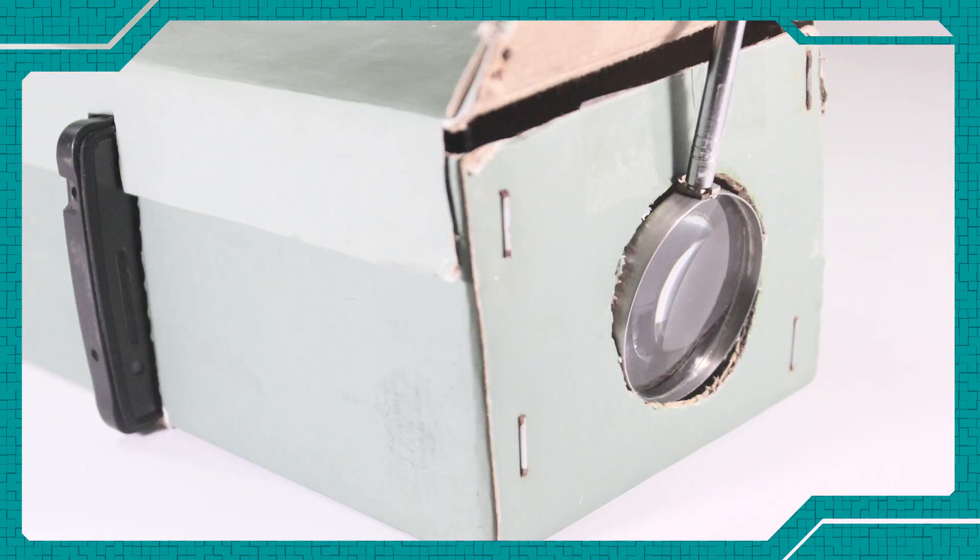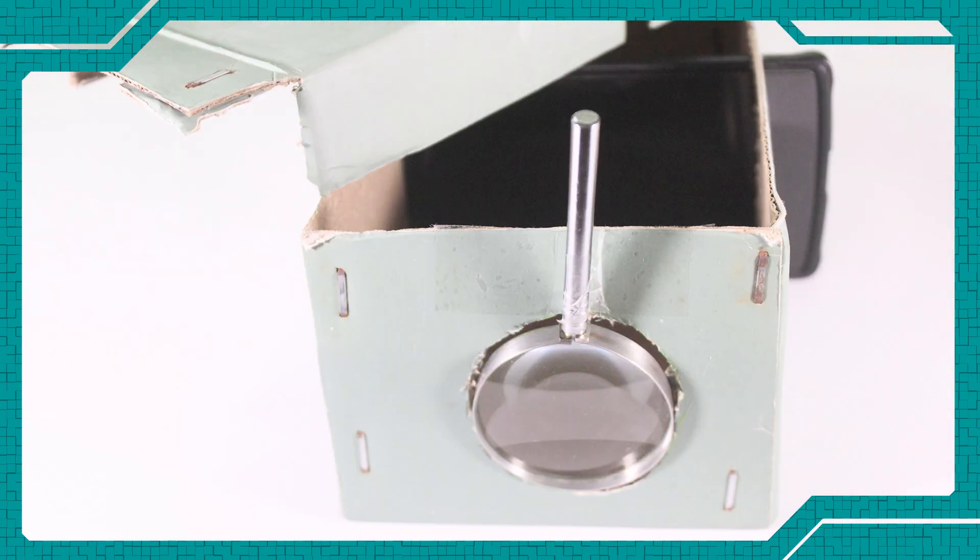Another beautiful day today and we are going to be working with optics. So let's make our very own homemade projector. Let's get to it.